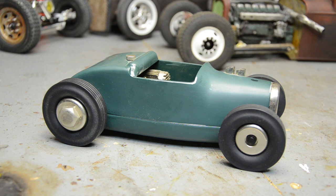What we've got here is a late 90s Nylent-made reproduction of a Rodzy Racer tether car. The originals were made by a company called Cameron — they were called Rodzy Racers. They're tether cars with a little thimble drone-style single-cylinder gas engine.